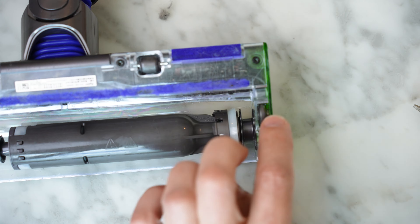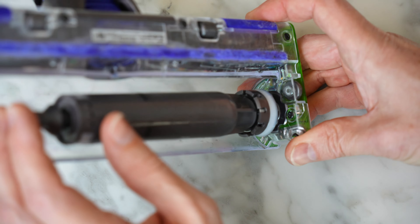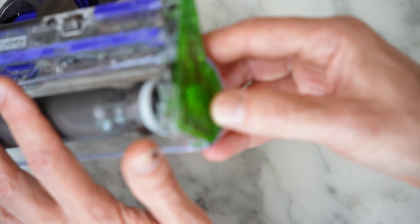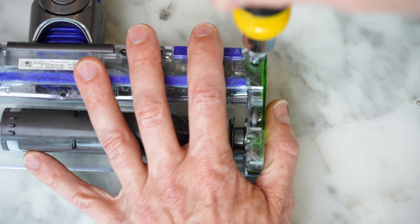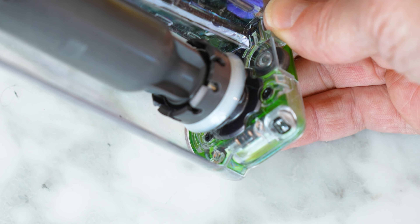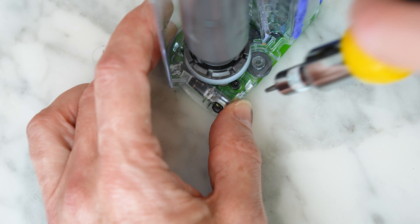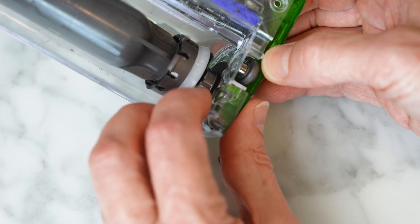Put it back in. Now we're going to do the same thing on the other side. You can see this wheel is actually pretty clear here — I don't see any issues with it. You've got to be a little more careful on this one. What we're going to do is take off this side cover. Get your T8 again and unscrew this. Be careful — that's the laser right here; you don't want to damage that laser. There's another screw at the base of the roller; I'm going to remove that just to give myself a little bit more room. Now I can get the hair out of here.